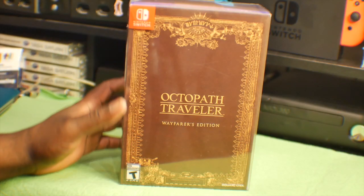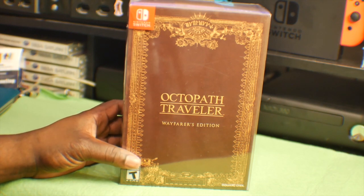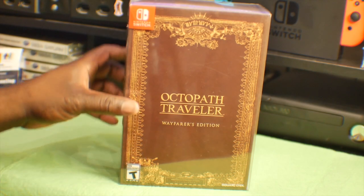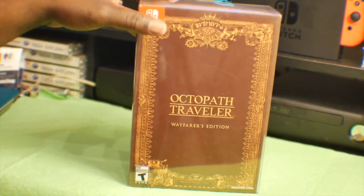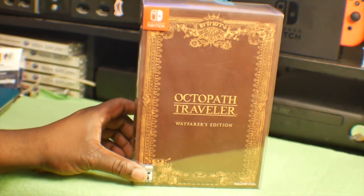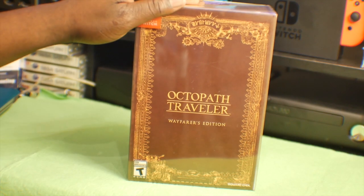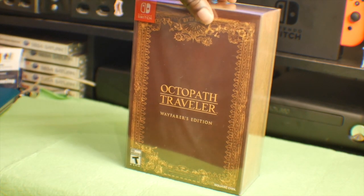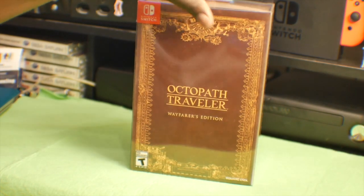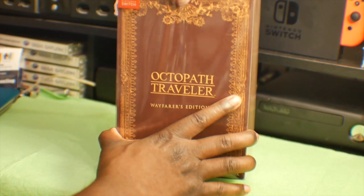Hey there foos, big T here and I'm back with another video. This video is me unboxing Octopath Traveler's Wayfarers Edition. I went ahead and copped it — I spent the extra dough, I think this was $99.99 or whatever with tax. It just looked really cool to me, you'll see why there's some cool stuff in here. So let's go ahead and start opening this bad boy up.